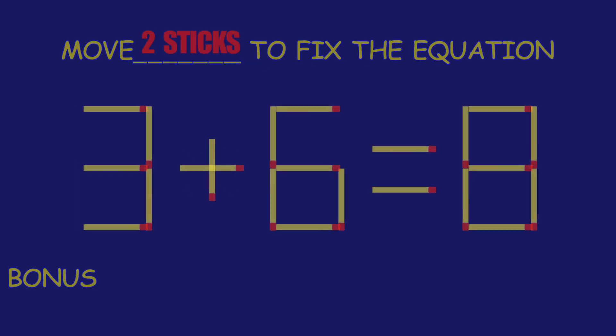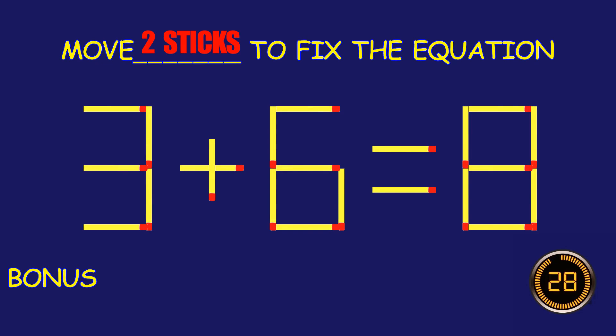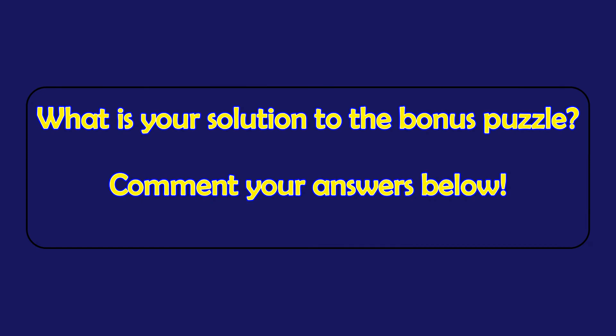Bonus puzzle! Can you move two matchsticks to fix the equation? What is your solution to the bonus puzzle? Please leave it in the comment section below.